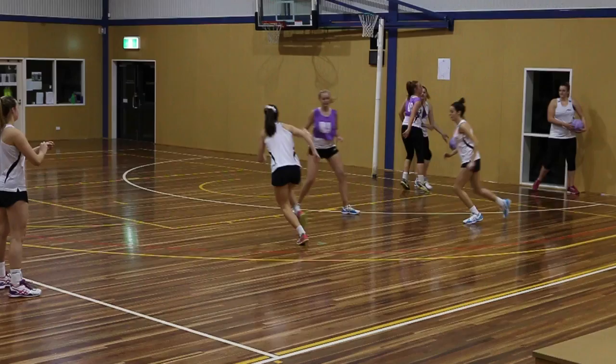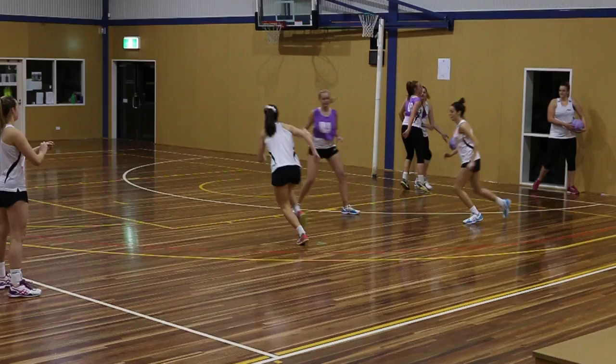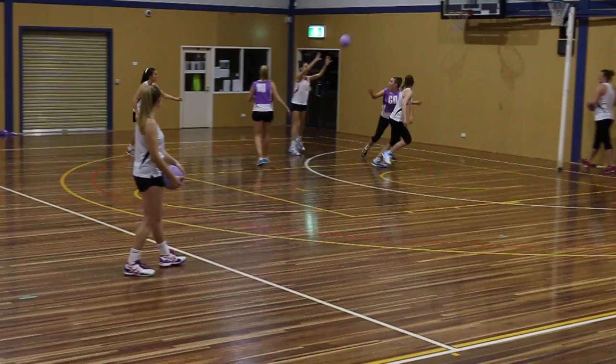Go. That's it. Nice. There she is — go again. Come together. Split. And yes. Nice work. Split. Go. Good job. Nice roll — roll.